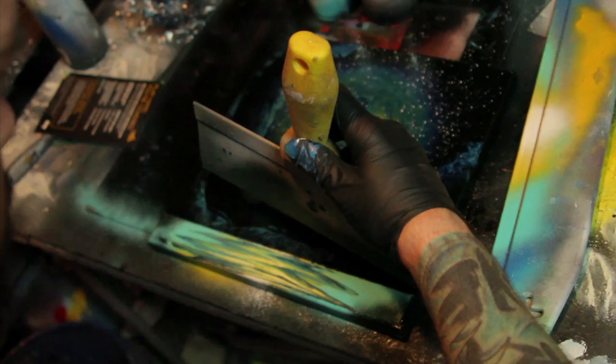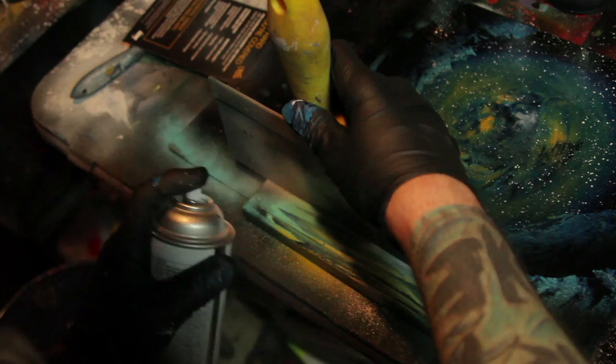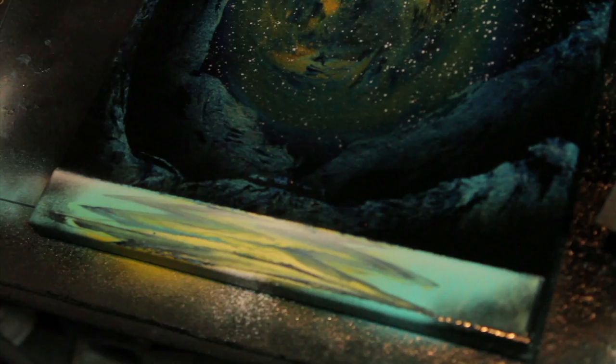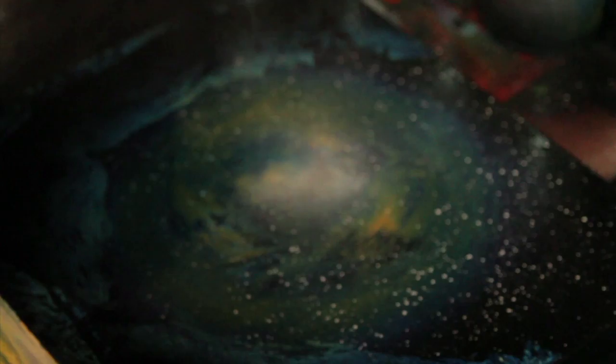I'm going to spray some whites just to give it some contrast in the water. I'm also going to go back and spray a little dot in the middle — I'm using this cheap Home Depot brand paint, I think. Right in the center, get your spot, lay it in — bam, now your galaxy comes alive.